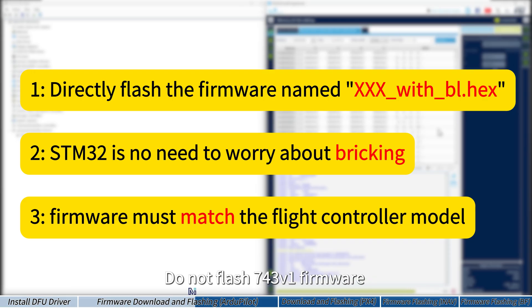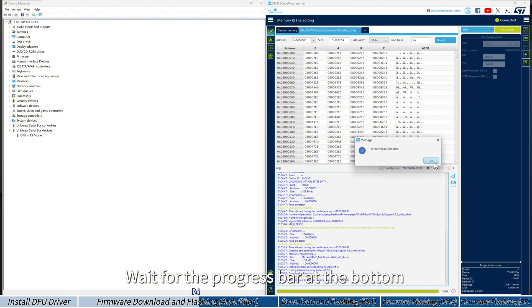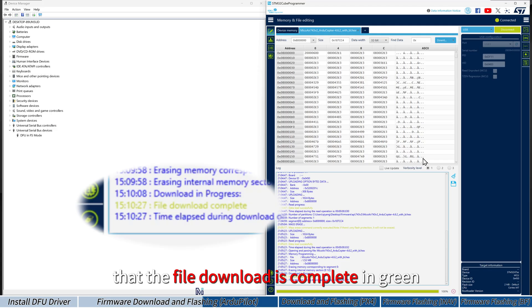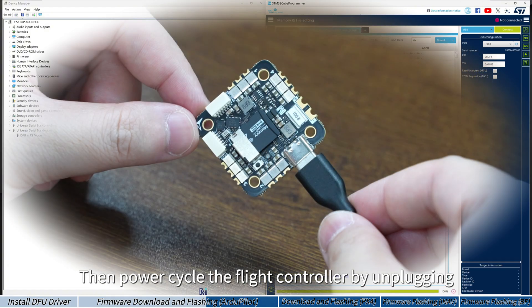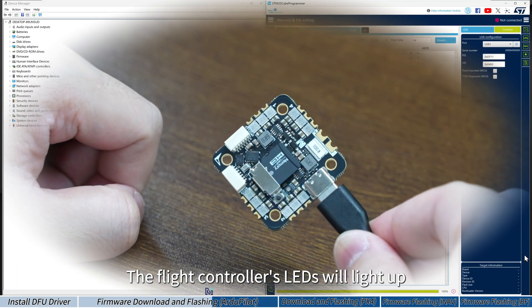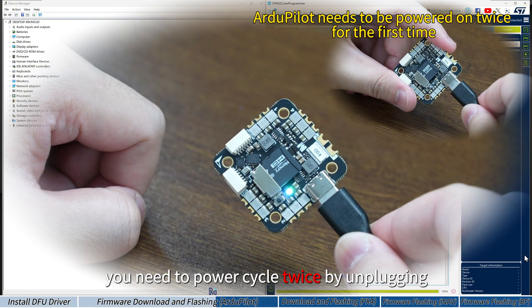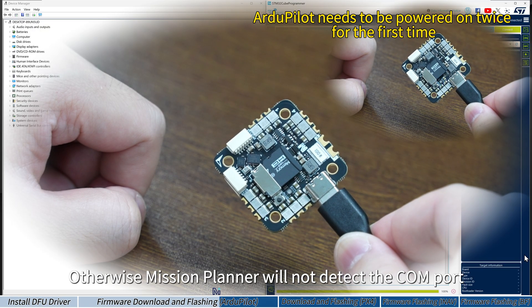Do not flash 7.4.3 version 1 firmware on the version 2 board. Wait for the progress bar at the bottom to reach 100% and the log to show the file download is complete in green. Click Disconnect in the top right corner, then power cycle the flight controller by unplugging and re-plugging the USB cable. The flight controller's LEDs will light up. For boards running ArduPilot for the first time, you need to power cycle twice. Otherwise, Mission Planner will not detect the COM port.